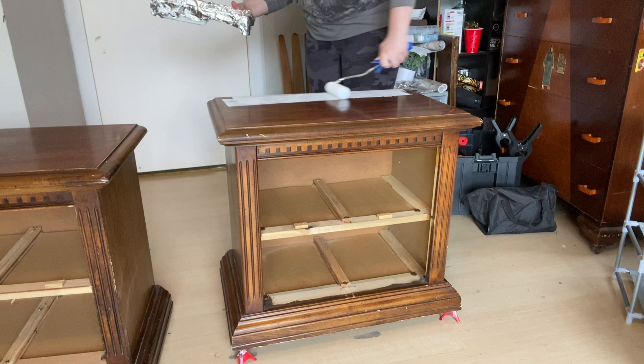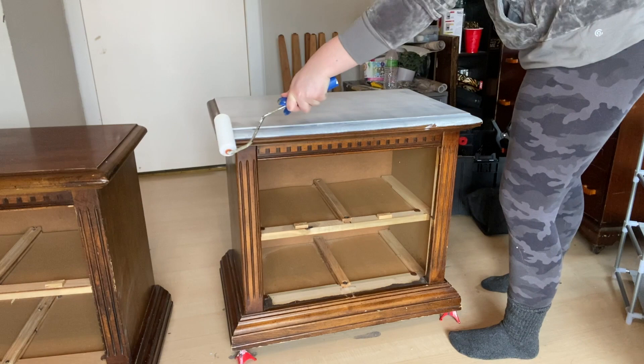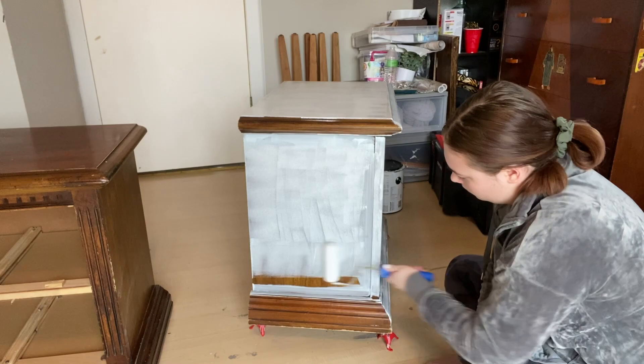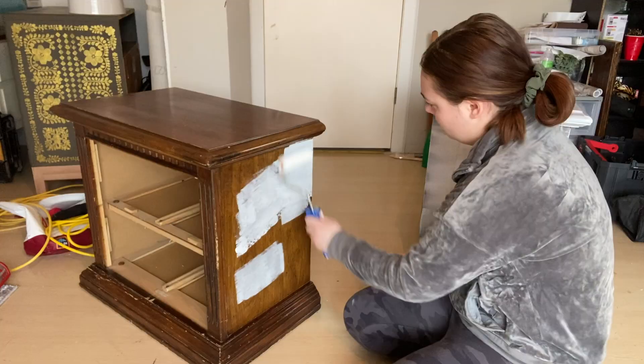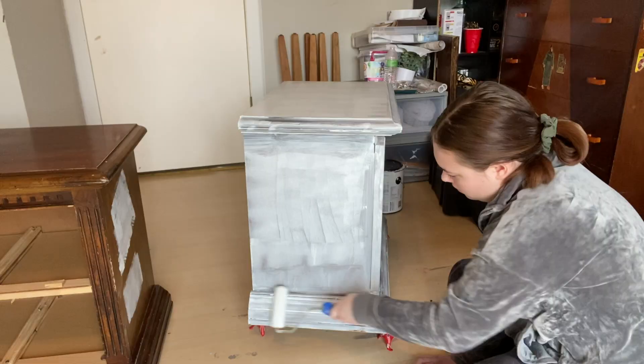Primer is up next and I am using the Zinsser 1-2-3 primer — I love this primer. It doesn't do stain blocking, but I don't have anywhere where I broke through the finish and there aren't really any scratches or damage, so I'm not worried about that. This primer is going to help block the darker color since we're painting these a light color, and it's also going to help the actual paint stick to the nightstands.